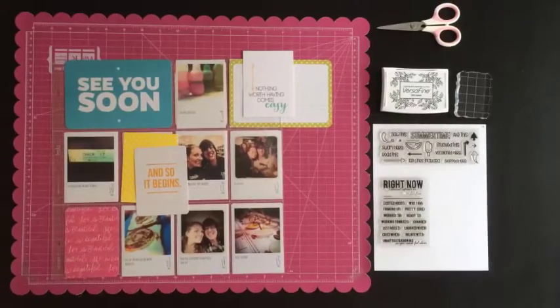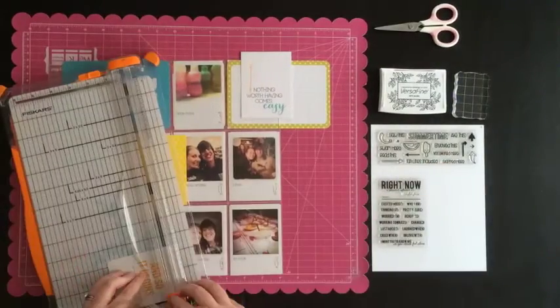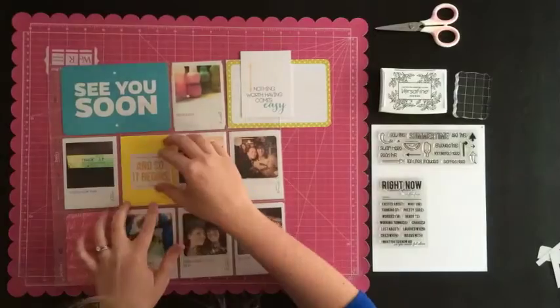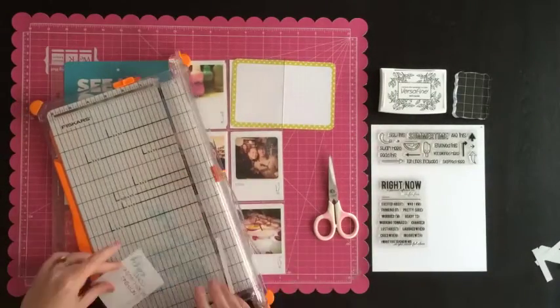I started by grabbing one of the solid polka dot cards and then cutting out the sentiment. This was the first week my husband and I got together after we met a year before, and it was a really special week, so the 'and so it began' sentiment seemed rather fitting.